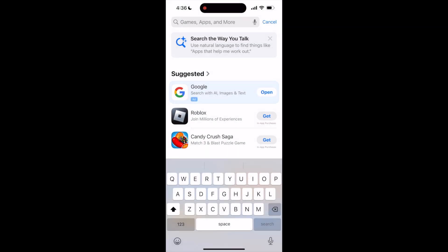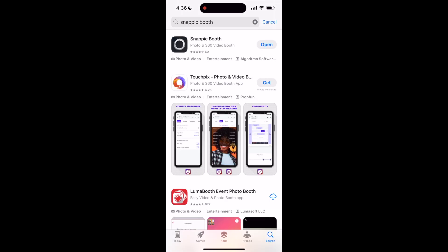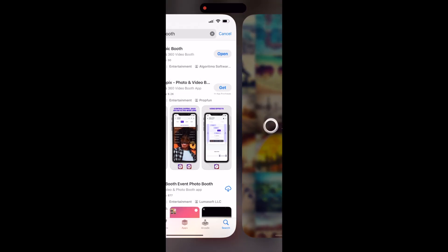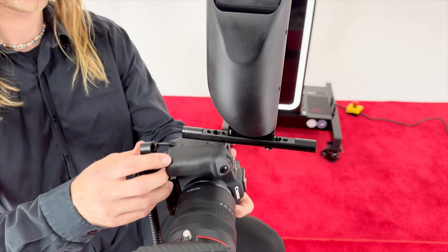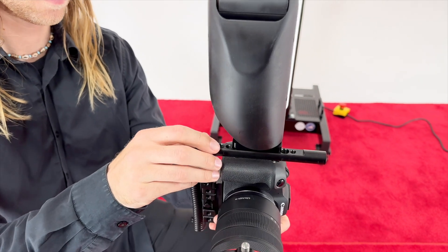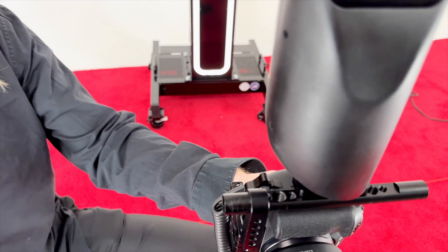Next, let's set up your filming device. If you have not already done so, download your preferred live editing and sharing app on a secondary device. For training purposes, we will be using Snappic running on an iPhone 15 and hardwired into a Canon R8 camera. First, connect your camera, GoPro or phone to the GlamBot wrist using the provided mount.